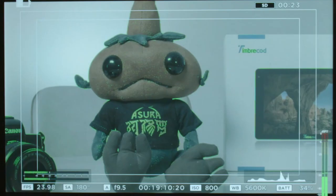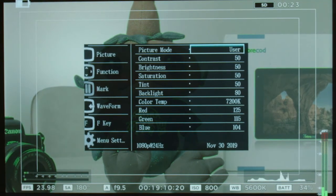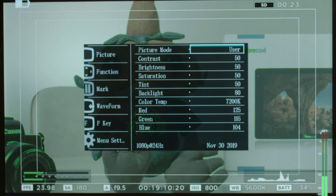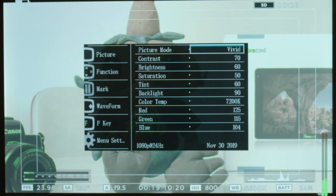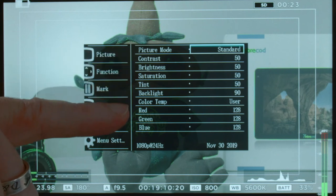Now we'll run through the features. In the menu you have picture settings and picture mode. I stick with standard, but you can change to user - which is like custom settings where you can set up your image however you want - or choose vivid, standard, or soft.